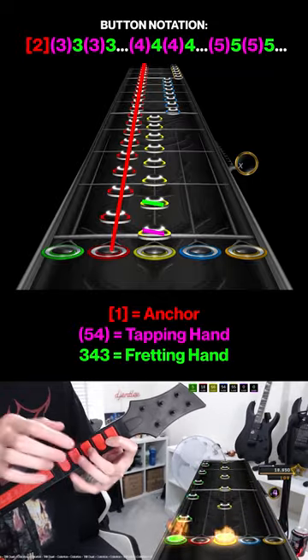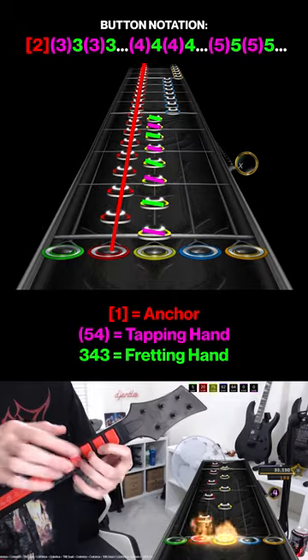Anchor red, tap yellow, fret yellow, tap yellow, fret yellow, and keep going until the yellow changes to blue.